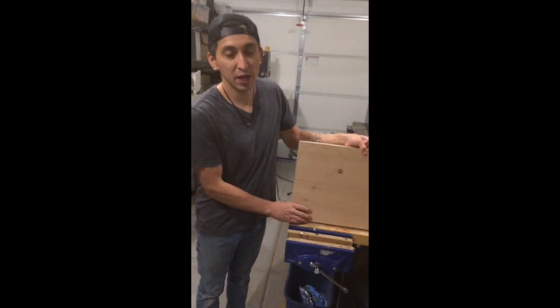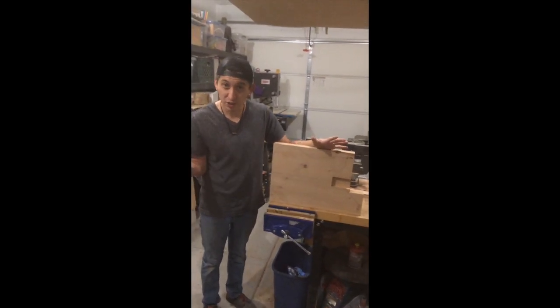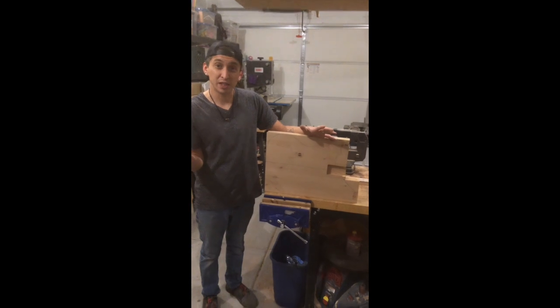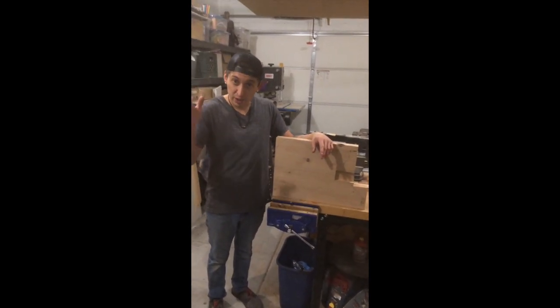So I wanted to share that quick hack. If you don't have a bandsaw or a jigsaw, there are other ways to cut these bodies out. I'm Perry from Unger Guitars — I will see you next time.